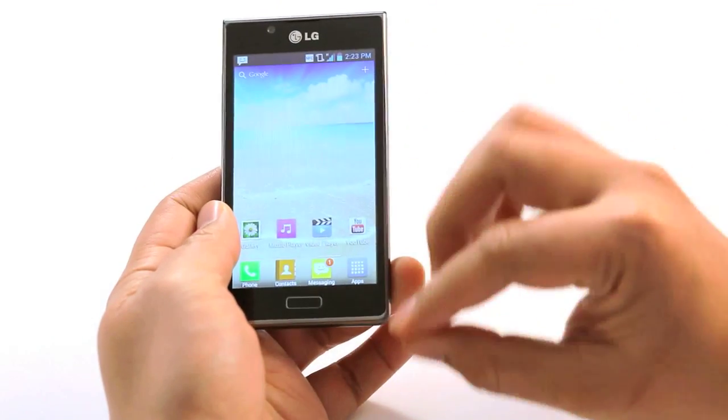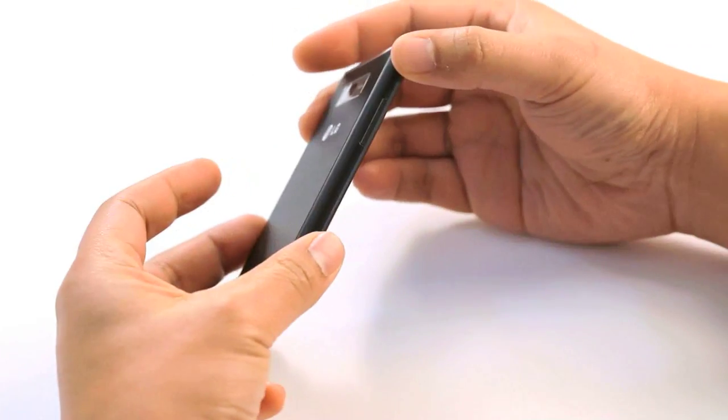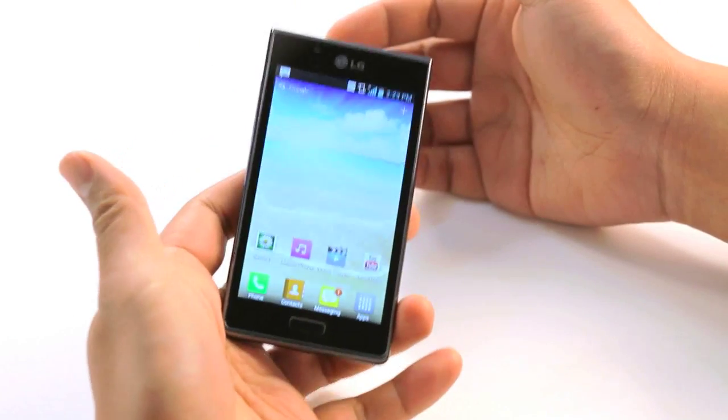A 4.3-inch display which is that nice in-between size, very pocketable and not too small or not too big. It's only 8.7mm thick and is very light.